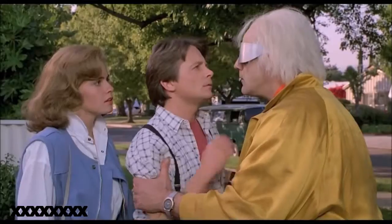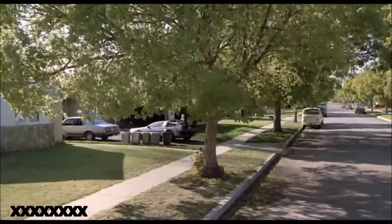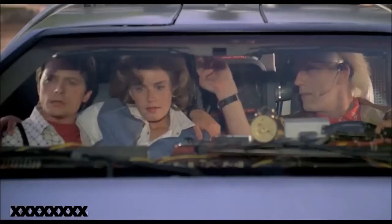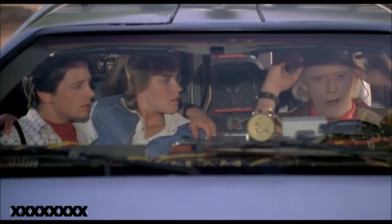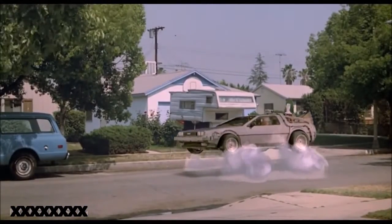You've got to come back with me, we're back to the future! Hey Doc, you better back up, we don't have enough road to get up to 88. Where we're going, we don't need roads. DeLorean?